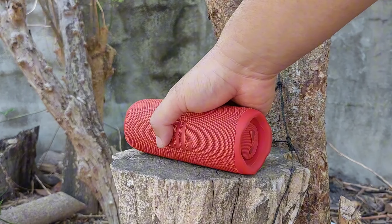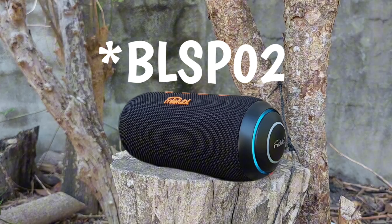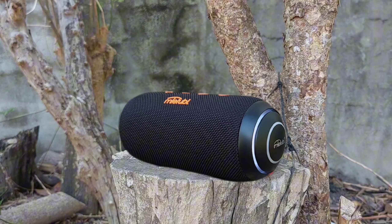Hello everyone. In this video we are doing a sound test between JBL Flip 6 and Mi 2 BLS-P01. It's recommended to wear some headphones or earphones for this video.